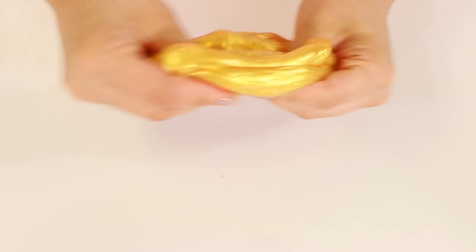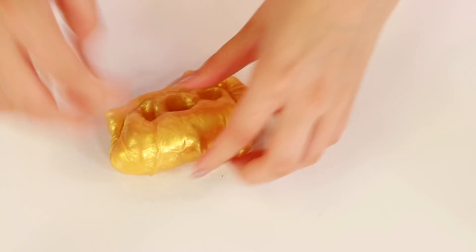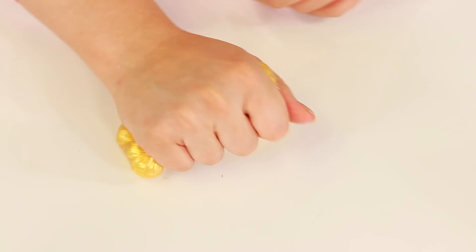I love metallic slimes when it has less pigment in it, because I like how it looks when it's clear but also kind of sparkly with pigment. This one looks really cool though.